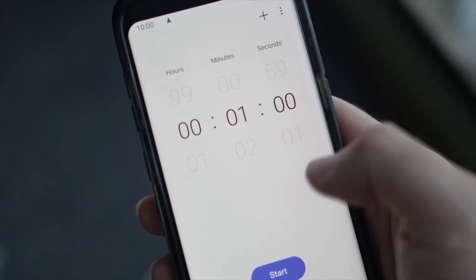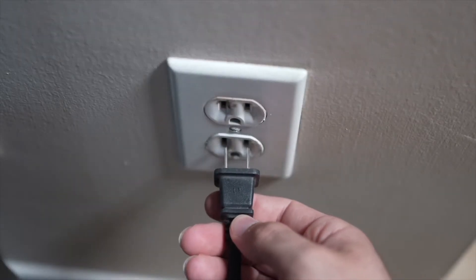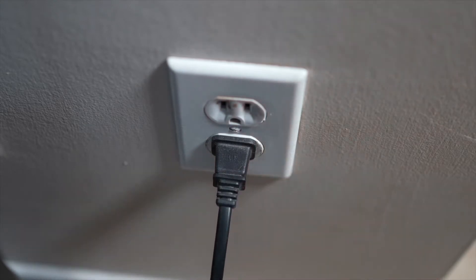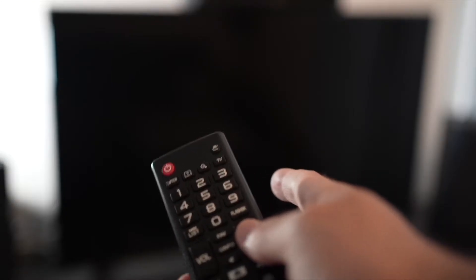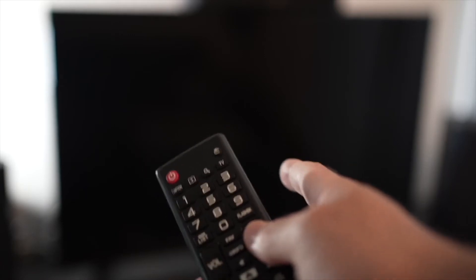Then you have to wait a full minute. If your TV didn't have a button, just wait one minute. Then you can safely re-plug your TV into the wall socket. This is a soft reset, so nothing will be deleted from your TV and the Netflix app will hopefully work.